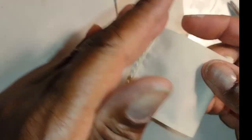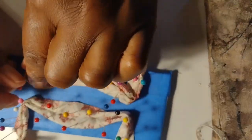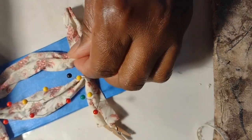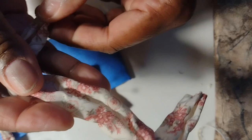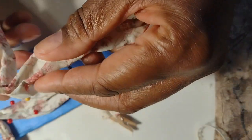I allowed the valance to dry overnight, so here I am just removing the pins from the foam core. It's going to be a little tough because when it dries the fabric is really firm and those pins are stuck in quite tight, so be really careful when you're removing them. Make sure you remove all of them before you begin to handle your valance.